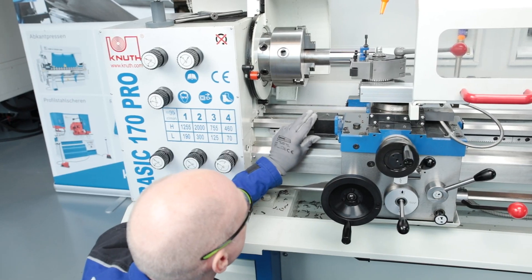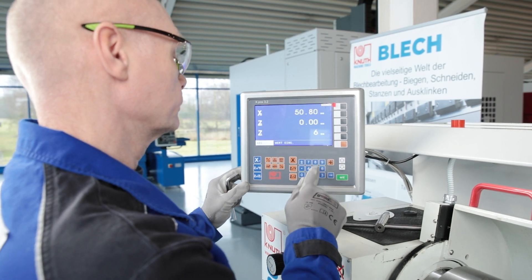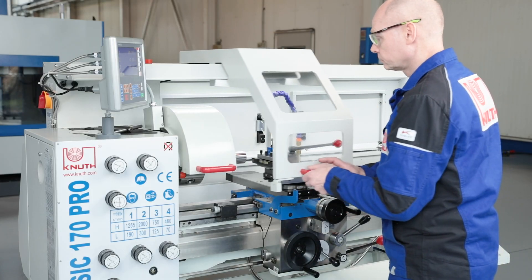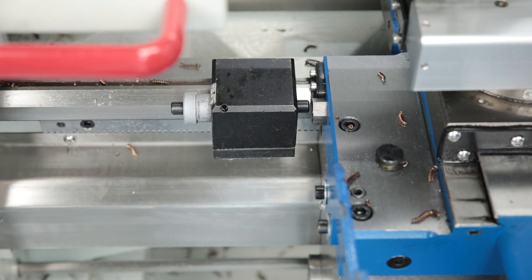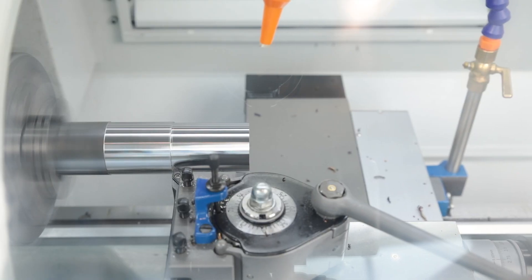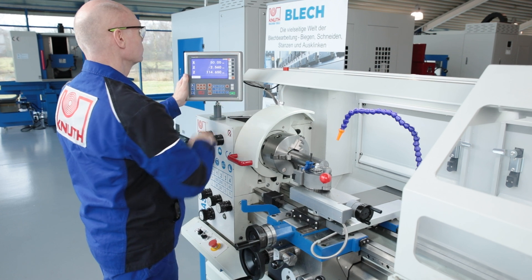The micrometer bed stop is used to precisely limit the travel path, and small series are machined with precision and efficiency. The modern digital position display is another guarantee for precise work.